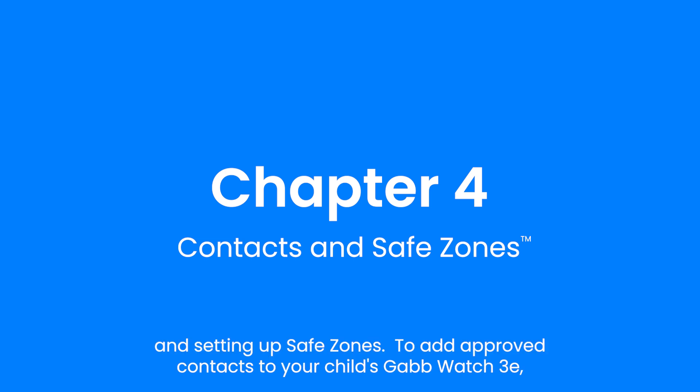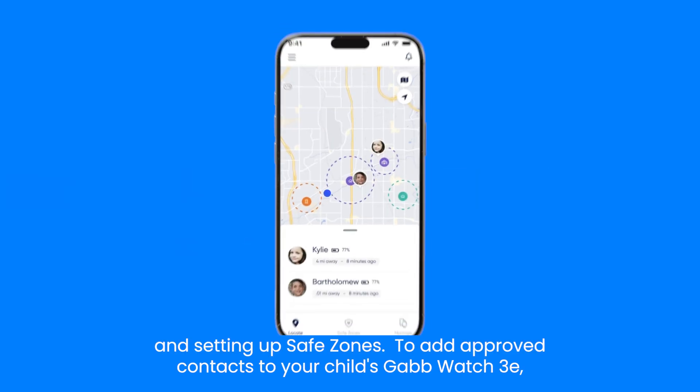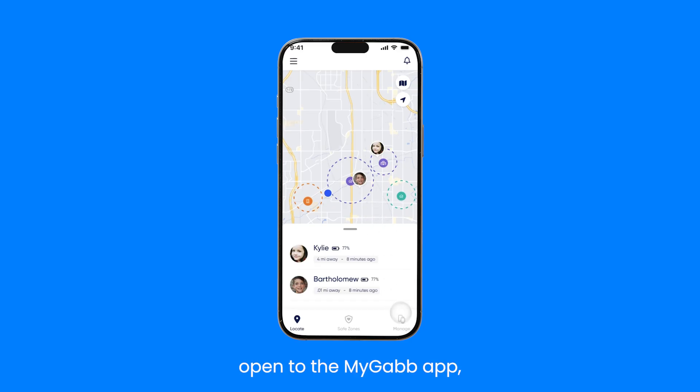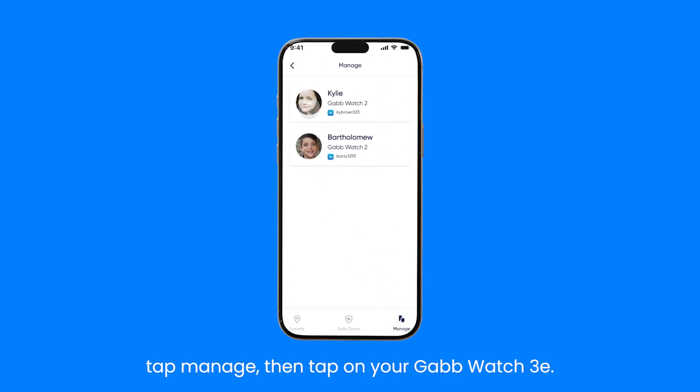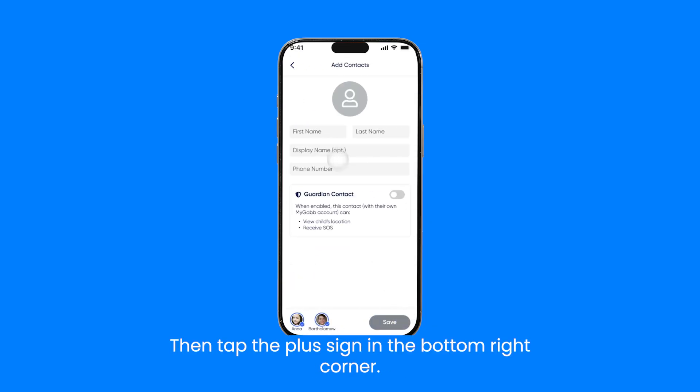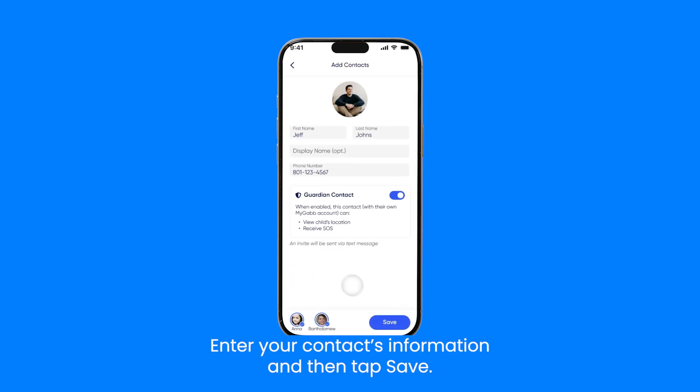This includes adding approved contacts and setting up safe zones. To add approved contacts to your child's GabWatch 3E, open the MyGab app, tap manage, then tap on your GabWatch 3E. Tap contacts, then tap the plus sign in the bottom right corner. Enter your contact's information and then tap save.